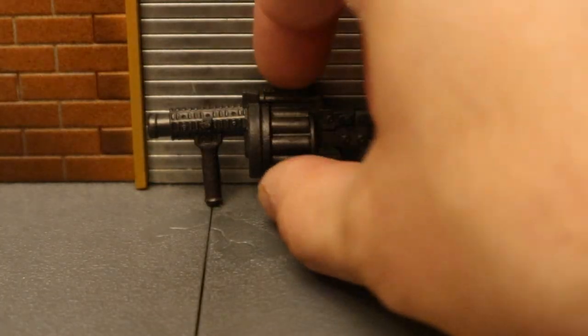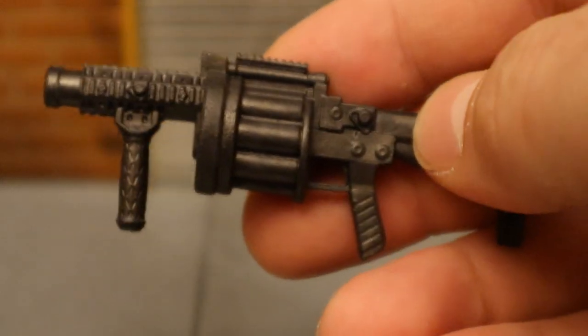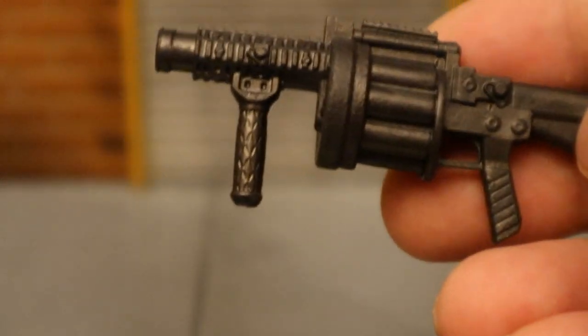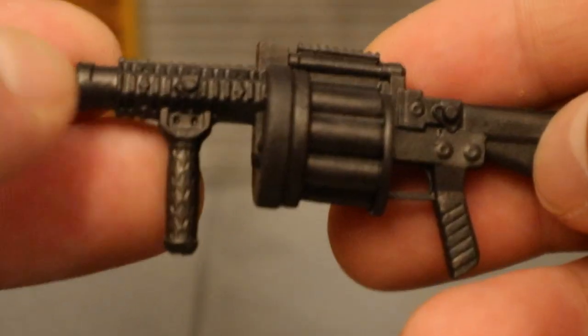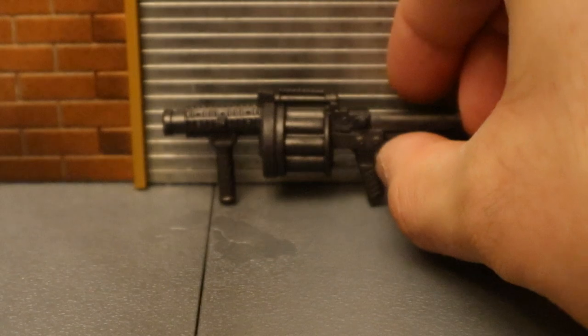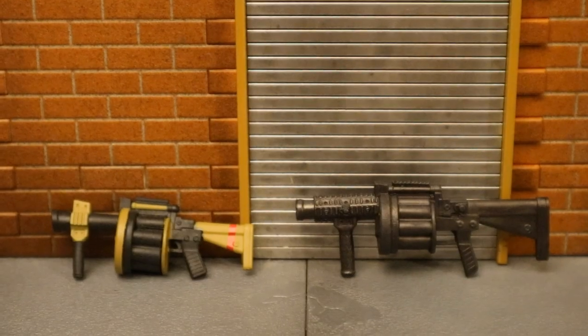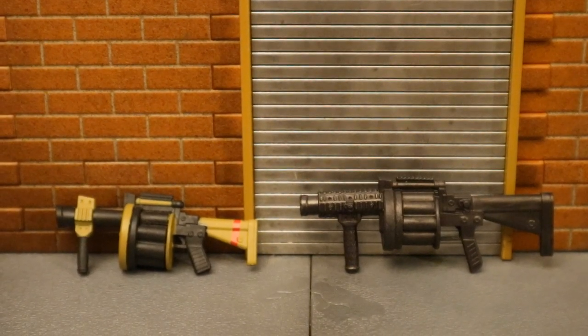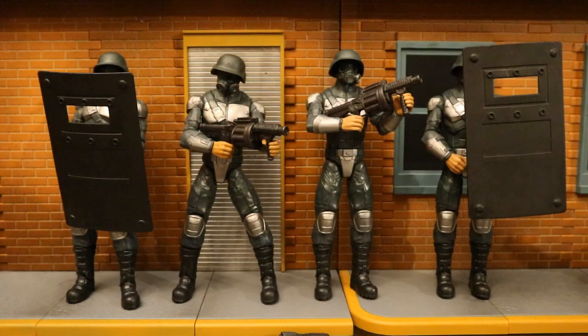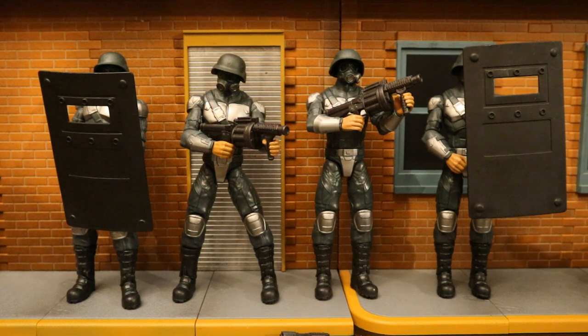Here's a grenade launcher — it's entirely in black. You can see the chamber that's going to hold all the grenades, with sculpting detail on the handle, another handle at the front, and nice sculpting detail on the barrel. Here it is next to another McFarlane grenade launcher from Fortnite. Fortnite figures have supplied me with a ton of guns. I can see a bunch of SWAT-type figures using these grenade launchers — maybe firing tear gas to get enemies out of a nearby building.